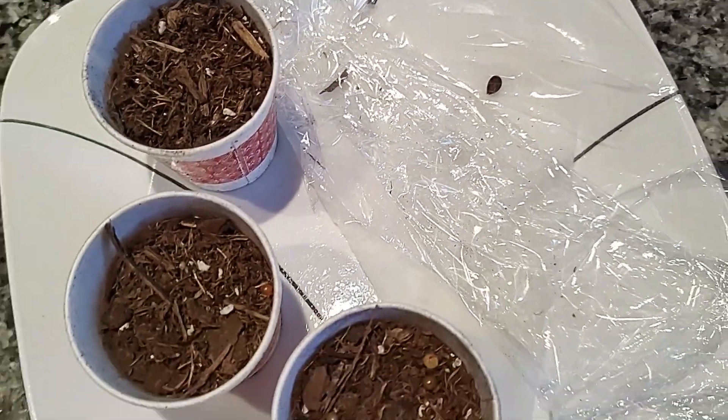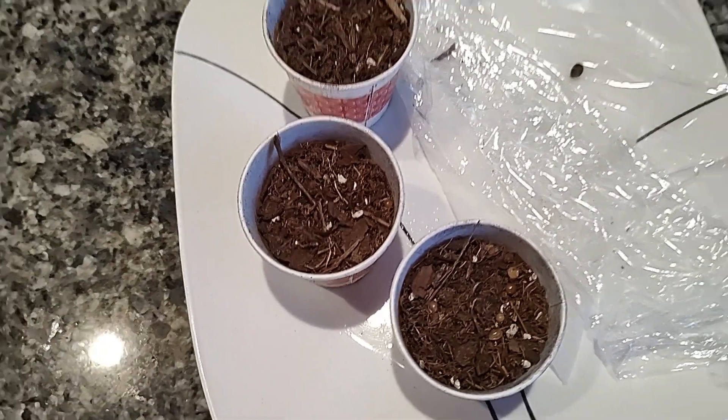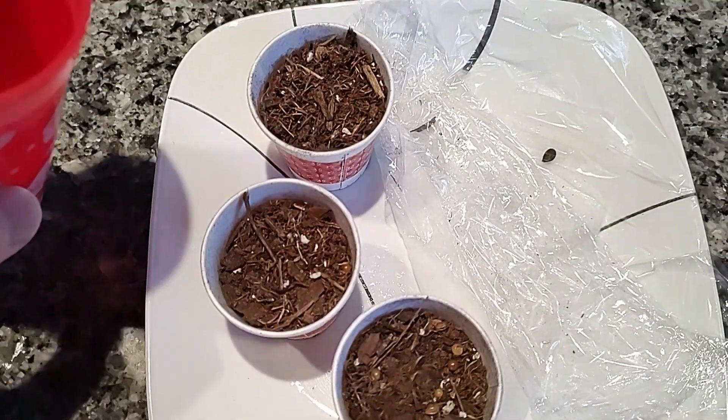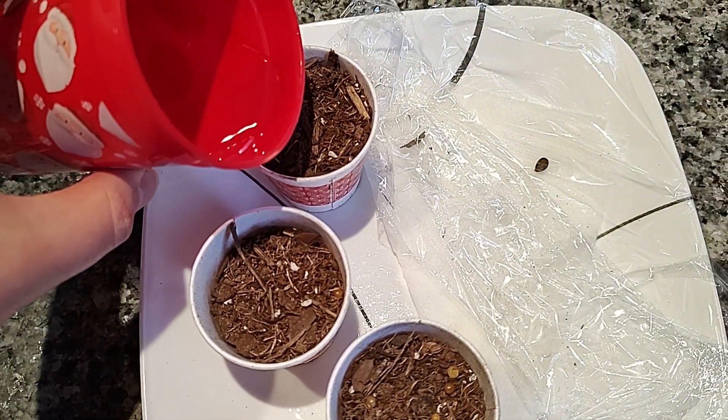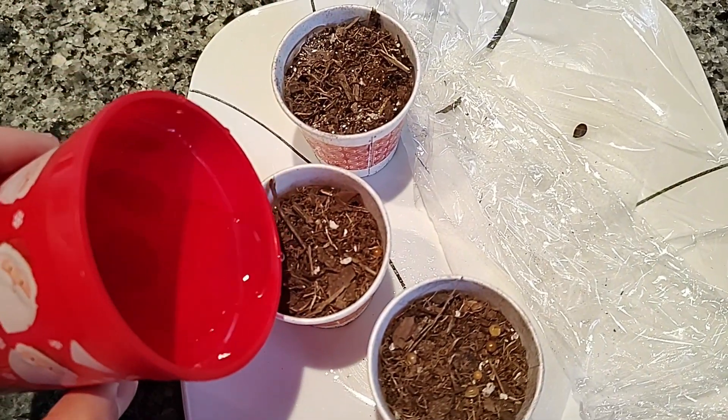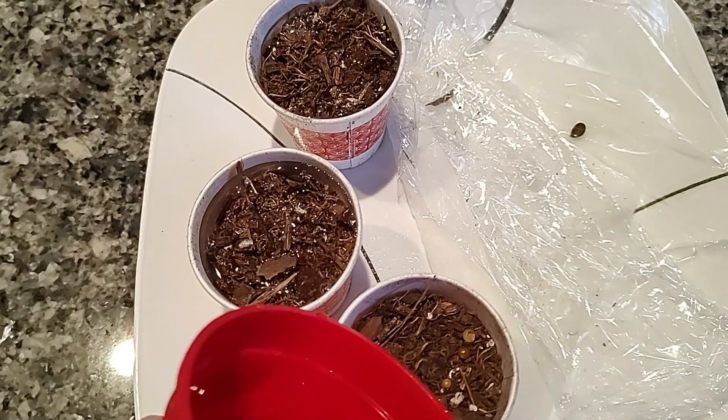I left the one in the paper towel there. I did cut the paper towel — since these are paper cups I don't want them sitting on that damp paper towel for a while so it doesn't rot or fall apart sooner than it needs to. I did poke a hole in the bottom of these and add some water.